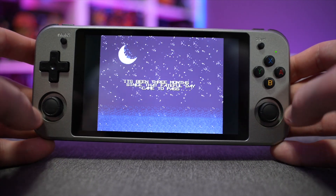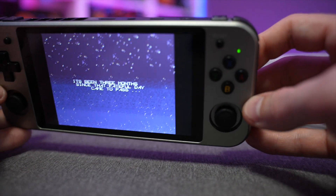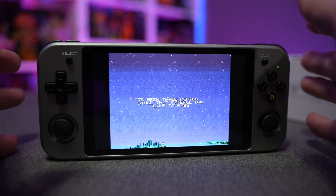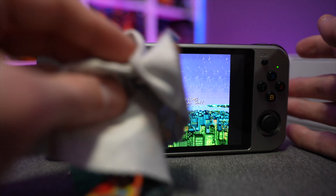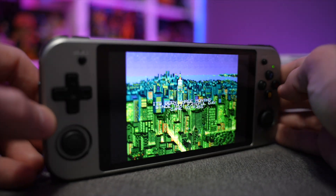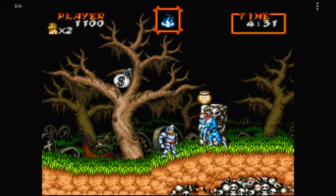The joysticks are not too loose, and L3 and R3 work great. The d-pad, face buttons, and shoulder buttons all perform well. The screen is an absolutely beautiful, gorgeous display. If you're going to use the touchscreen a lot on Android, keep a microfiber cloth handy because you will be leaving fingerprints everywhere.